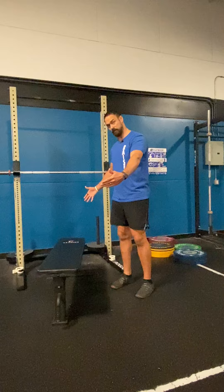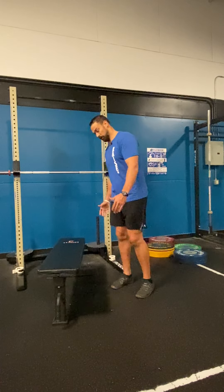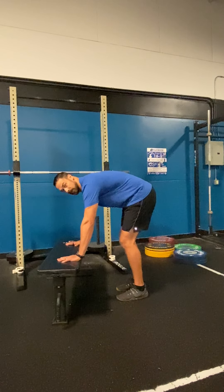You need to find something that's got a little bit of width to it. A chair is probably not going to be enough — you may need two chairs, or something like a bench, where you can put your hands firmly on it.